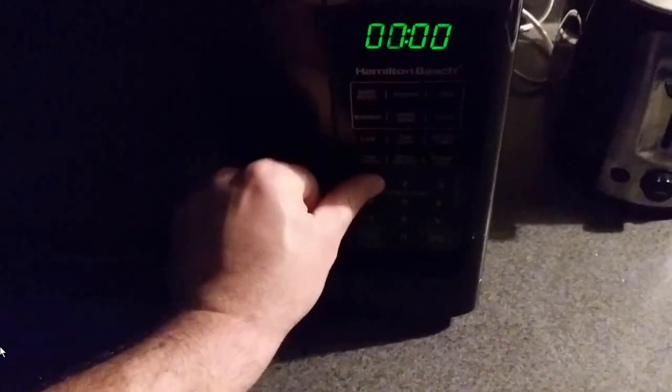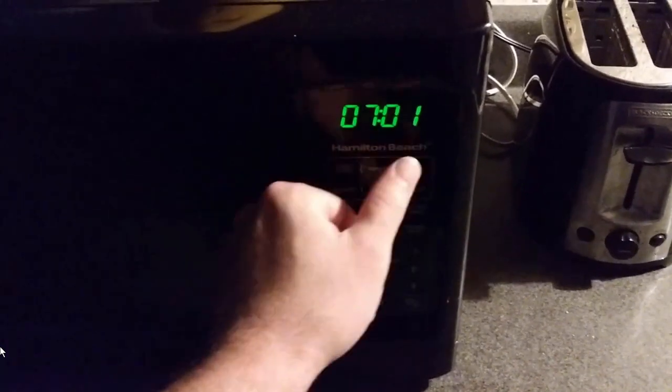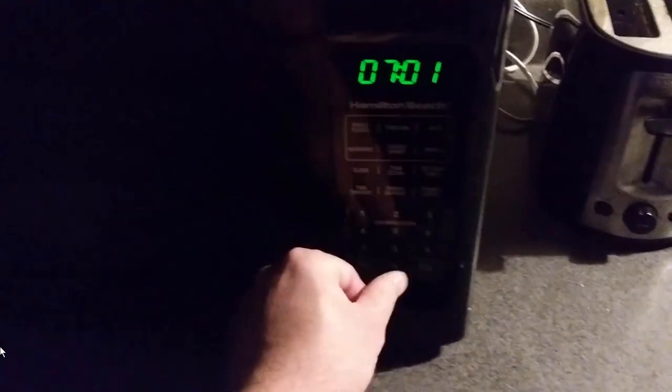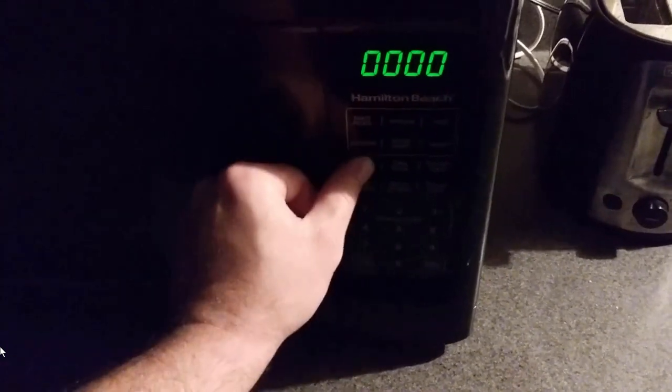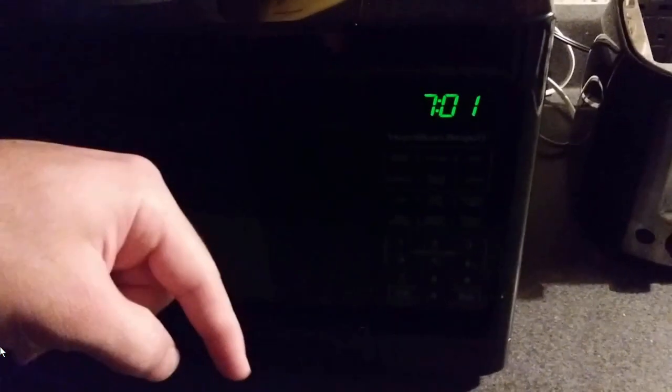So maybe it's wrong because I put zero seven. Let's do it again — clock 701. If you know how to fix this machine, we need your help. Post in the comments below, help us help ourselves with this clock.